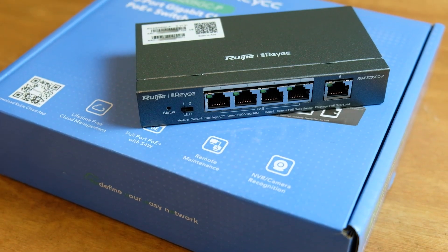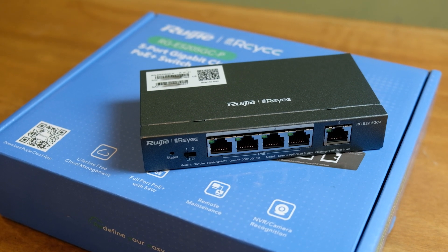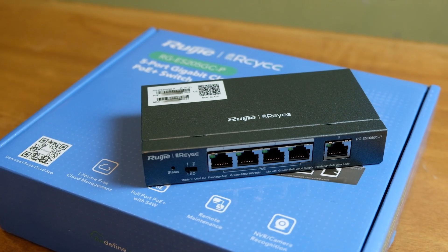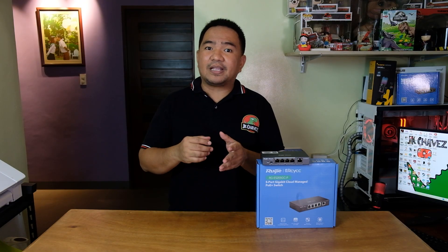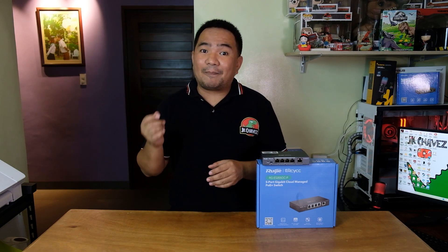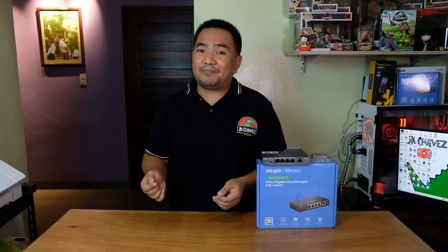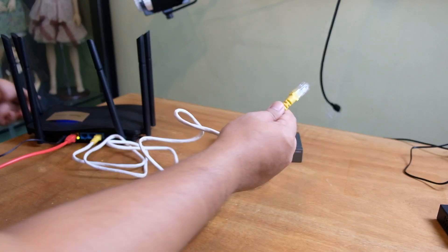As per design, port 5 is separated because ports 1 to 4 have PoE while port 5 is just a regular gigabit port. You should always use port 5 for your uplink, meaning it will be connected to your router, modem, or source of internet, or maybe another switch. But honestly, you can connect your uplink anywhere — it depends on your design and topology.